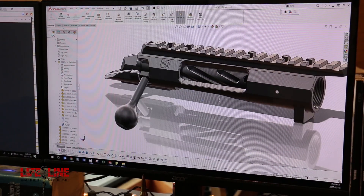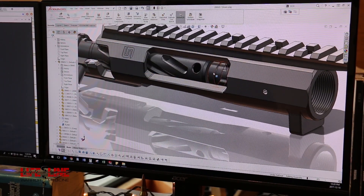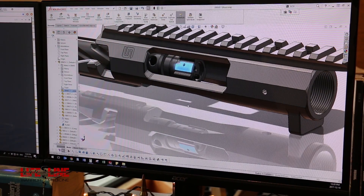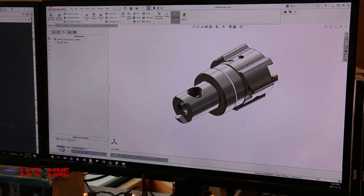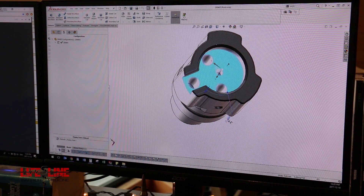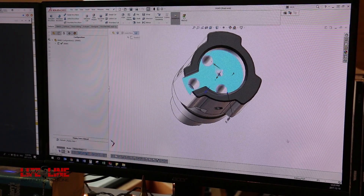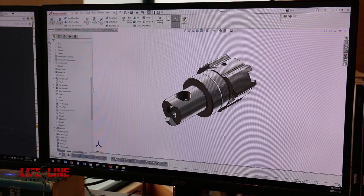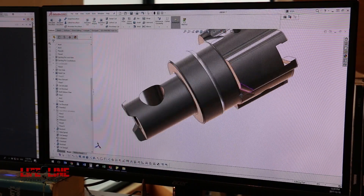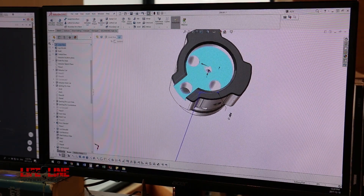Here we are with Mike. He is the head designer for Ultimatum Precision and the one that designed the Deadline Action. Right now he is designing the head of the bolt to fit a 224 Valkyrie round. Not only are they doing this action for your standard 308 and 223 type actions, he's also now doing it for the 224 Valkyrie, which is an up-and-coming round for the long-range community.